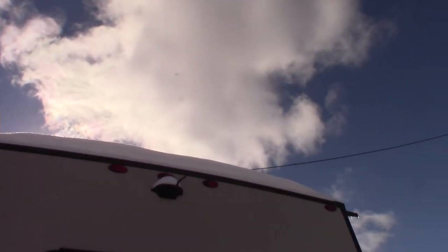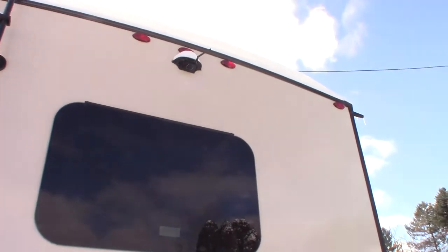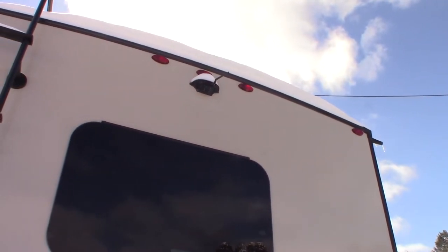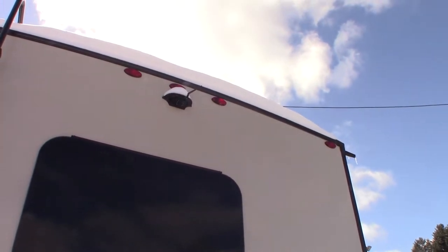That is your backup camera right there. It activates when you turn on your running lights — keep that in mind. If you have your running lights on automatic with most tow vehicles, it will not turn them on; you have to physically grab the knob and turn it on.